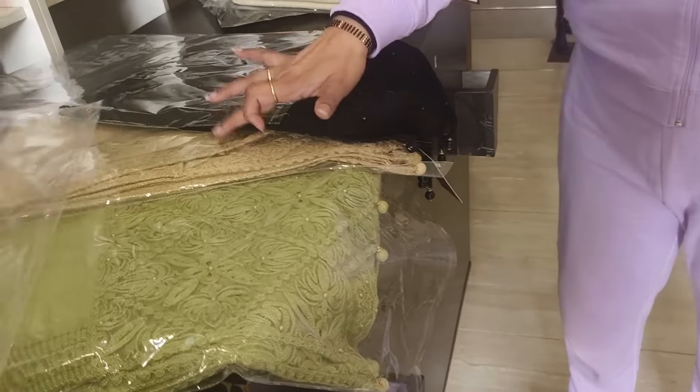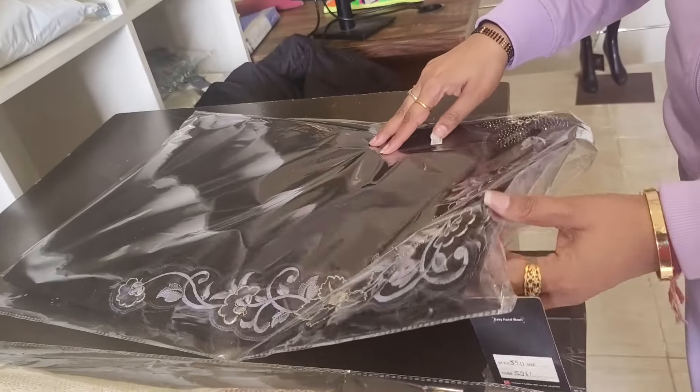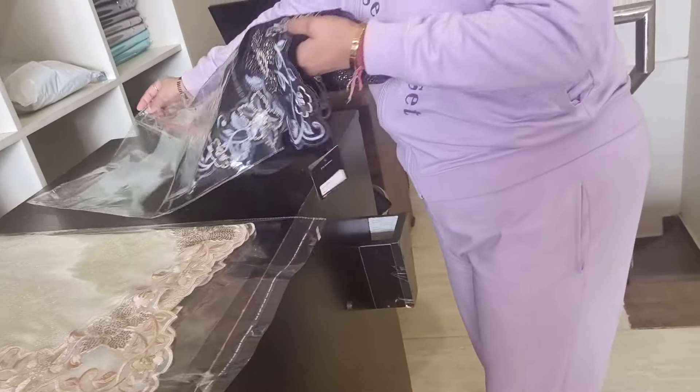I already showed you 4 colors — it can come random because the other design is completely different: olive, skin, white, and black. I will show you this next.